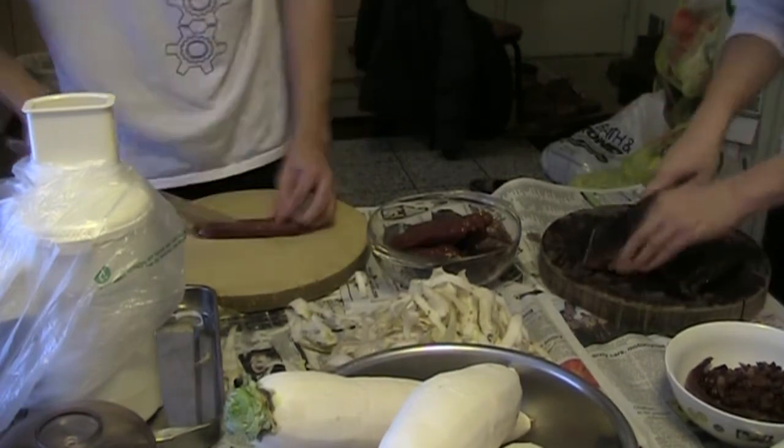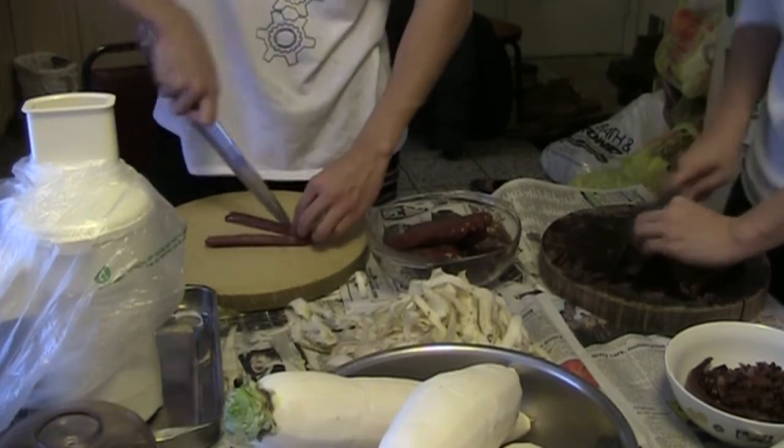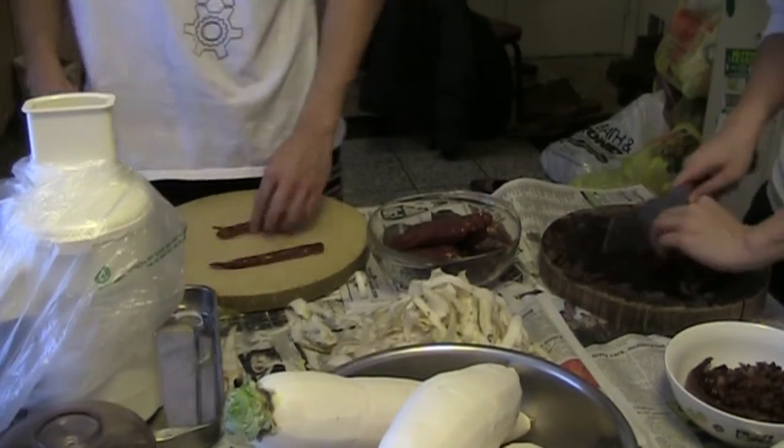The preserved meats are quite dense and difficult to cut through. Therefore, you'll want to use a large sharp knife, maybe even a cleaver. Here we cut them into strips and then dice them into tiny cubes.